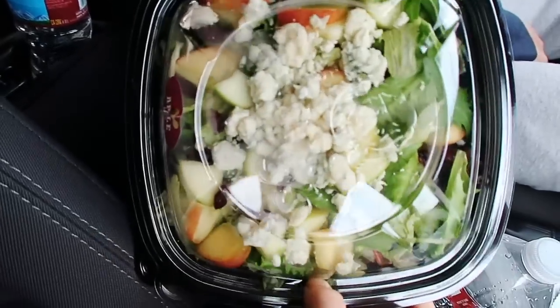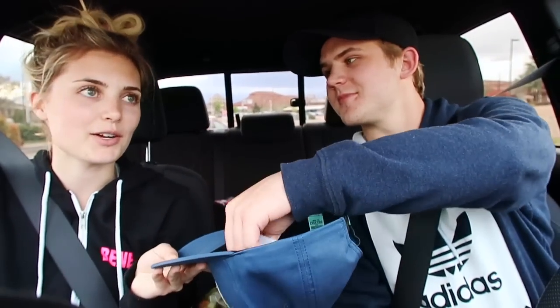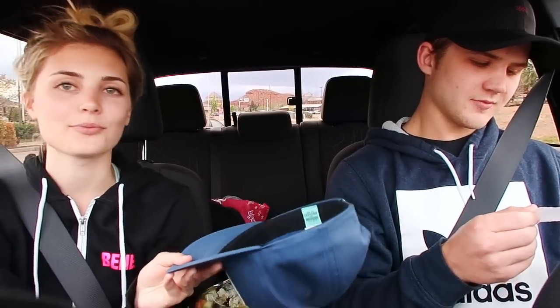Okay guys, so we had a coupon for like $2 off a full-size salad. I called drawing the first one. We had to like strategically plan out where to go first because there's like two different Wendy's and three different Burger Kings — oh no, there's three Wendy's. Anyways, we figured it out.